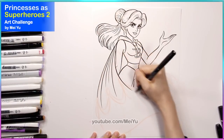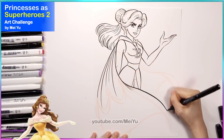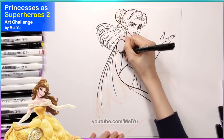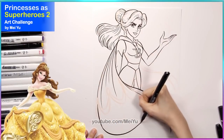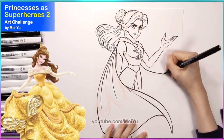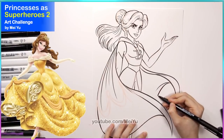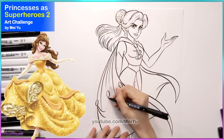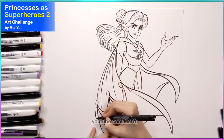Belle is known for her gorgeous long trailing ballroom gown with these sections in it, and I was thinking if I could incorporate some of those stylish elements into the cape design, that's going to really tie in the original feeling of the character with my superhero design. I like how I added so many different sections and pieces to the cape — it makes this cape design look a lot fancier.